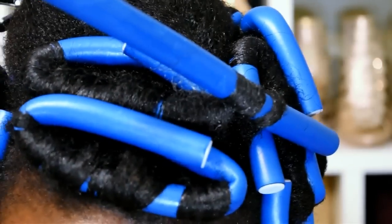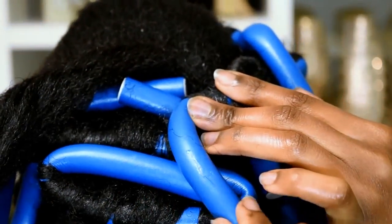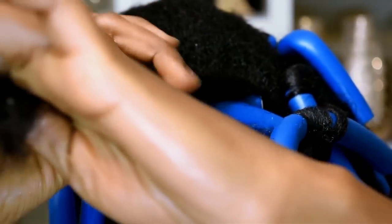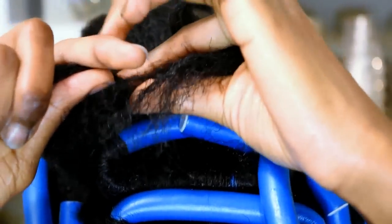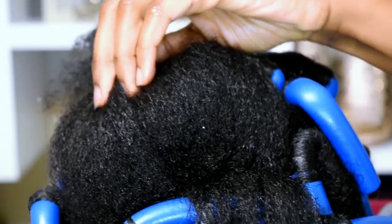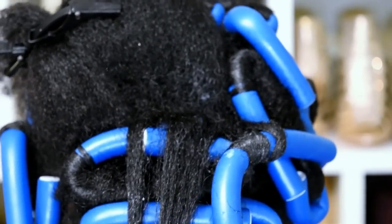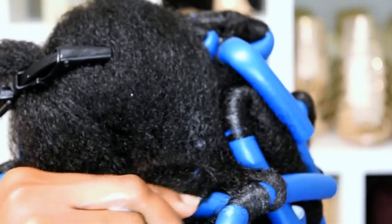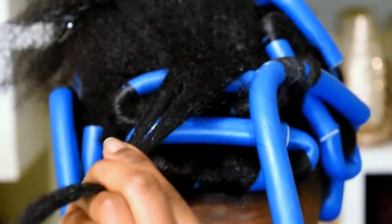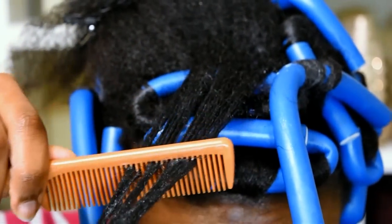Now I'm going to add more hair to the same flexi rod — grab another section of hair about the same size as the first one, one by one inch, and repeat the process. Add some mousse to the section of hair, then follow up with a little bit of creme jelly styler if needed. If the hair feels fine, skip that step. Just work the product through the hair to prevent reversion and to make it perfectly smooth as you wrap it around the flexi rod, then comb it out before wrapping.